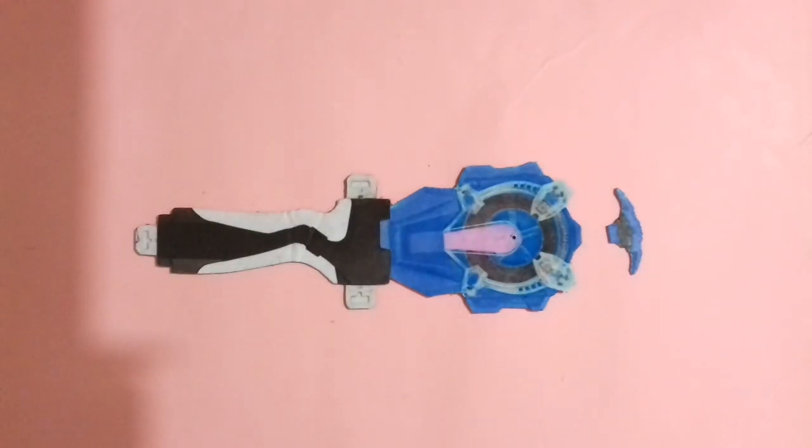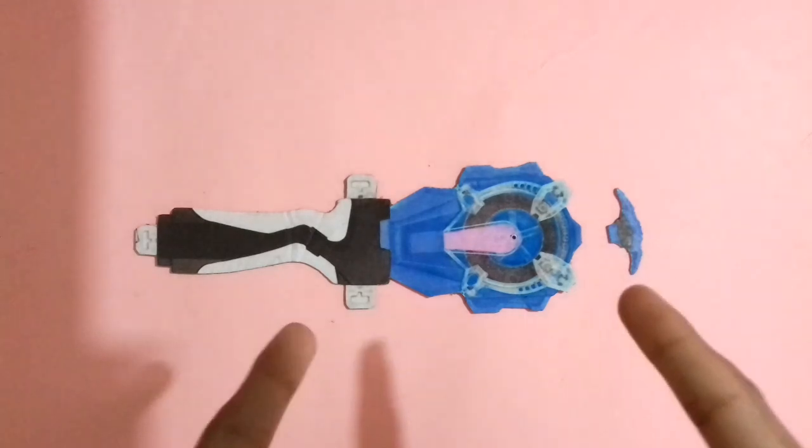Hello everyone, welcome back to my channel. This is your friend Sinan from Sonic Ideas. I had previously told you that I had created all the sparking beyblades of Beyblade Burst Surge, and that was a big journey. I also uploaded a video about my sparking beyblade collection. Now it's time to make a sparking beyblade launcher, and today I'm going to make a sparking beyblade launcher of Beyblade Burst Surge.